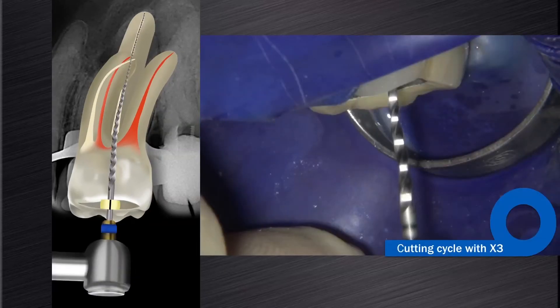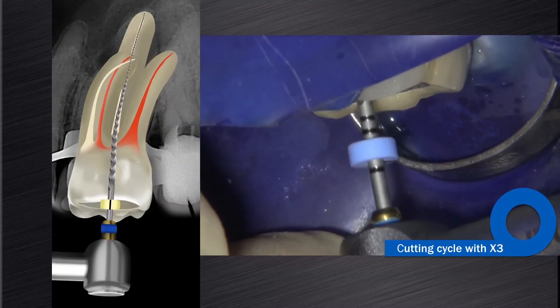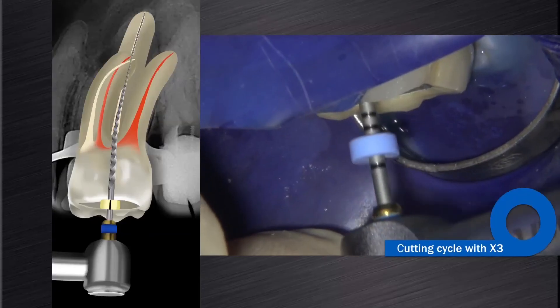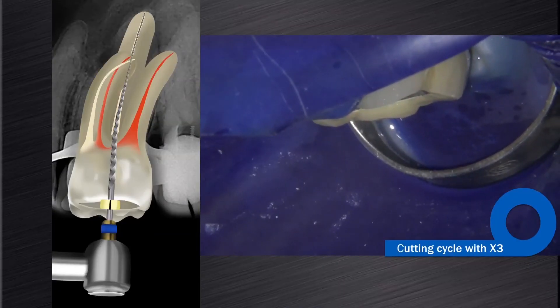In this case, we elected to continue shaping with the ProTaper Next X3, the 3007. And when necessary, you can even follow up with the ProTaper Next X4, the 4006, or the X5, the 5006 — gauging after each instrument with a size 30, 40 or 50 K-file hand file respectively.